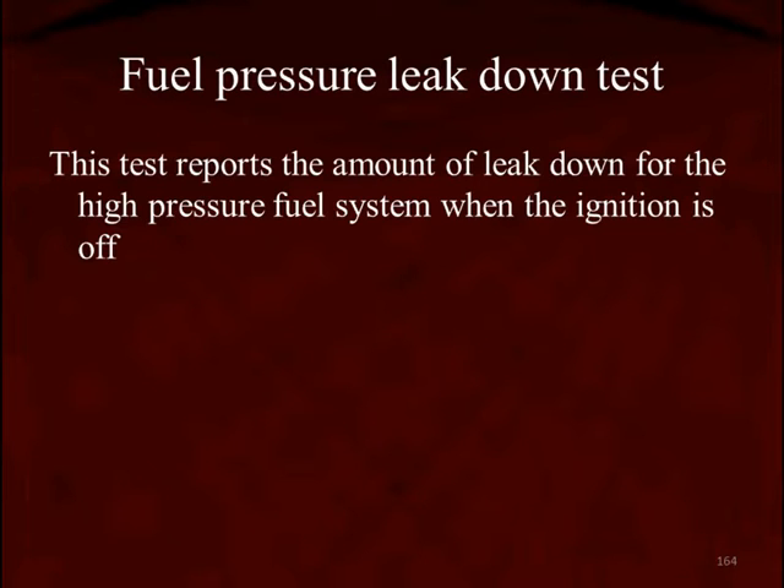So we're going to do the fuel pressure leak-down test — some manufacturers call it the fuel pressure bleed-down test. The test is going to tell us how much pressure bled off the high-pressure system with the ignition turned off.